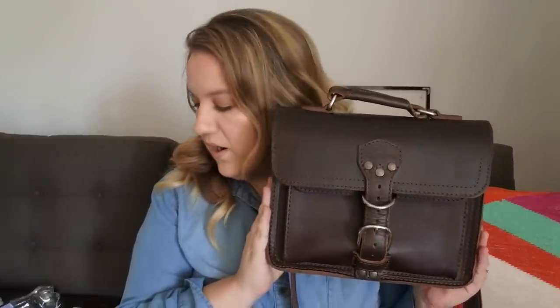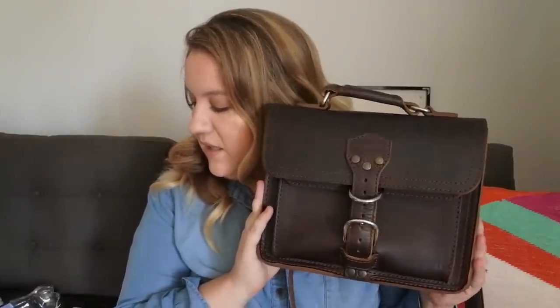It weighs 2.8 pounds empty, and this is the color dark coffee brown — I don't own any bags in this color. It retails for $198, which I actually think is a really good price. If you shop around and look for full-grain leather products it is so expensive; Saddleback Leather and Love 41 are by far the most affordable bags you can get for this high quality.